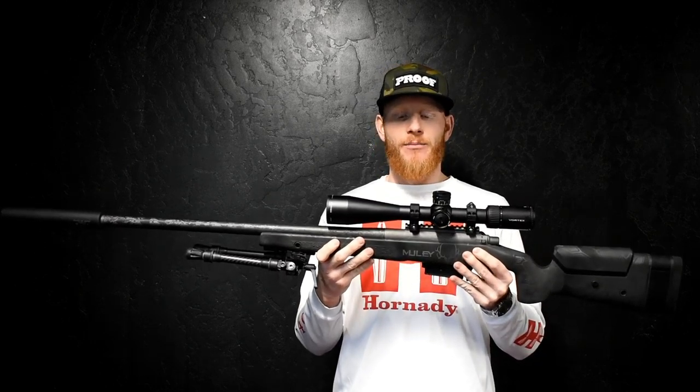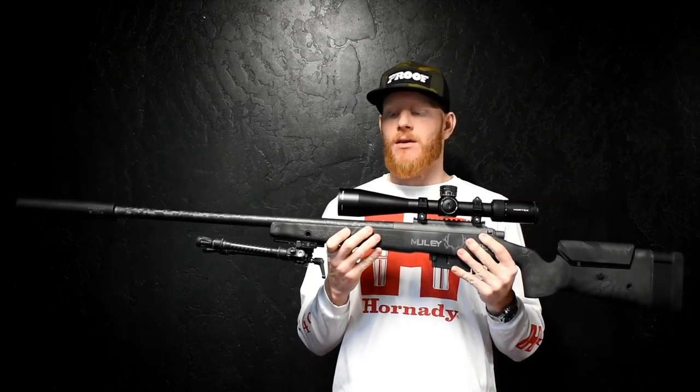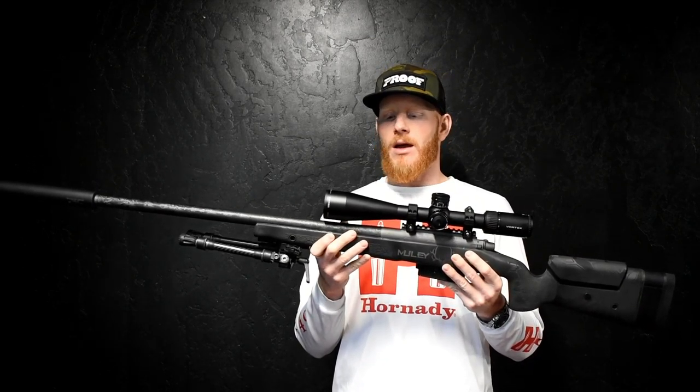I just want to go over my 2018 6.5 PRC by TS Customs, Travis Stevens out of South Dakota. I've done a lot of work with this particular rifle this fall, and I've gotten a lot of comments on some of the hunting videos, so I just kind of want to break it down.